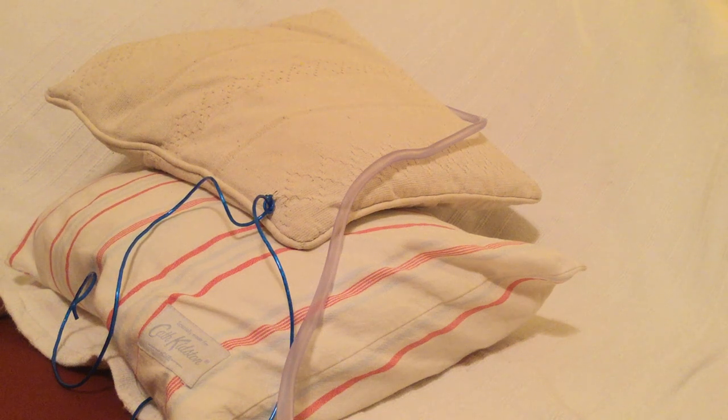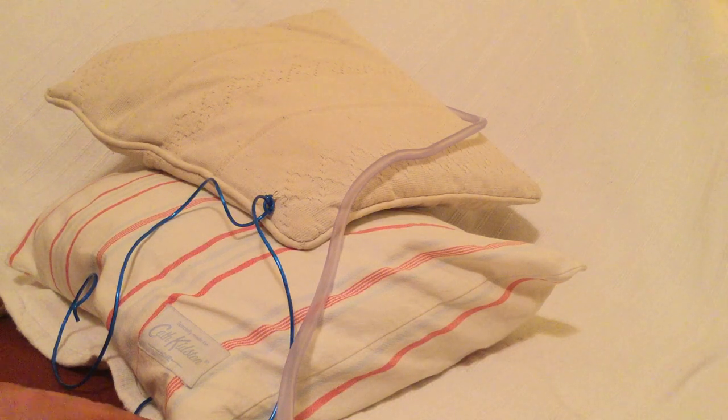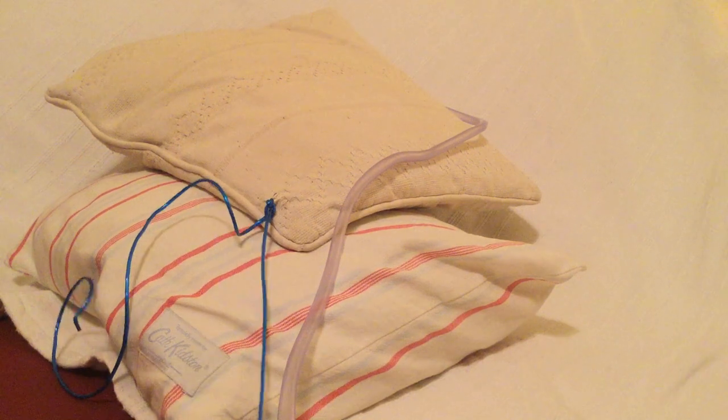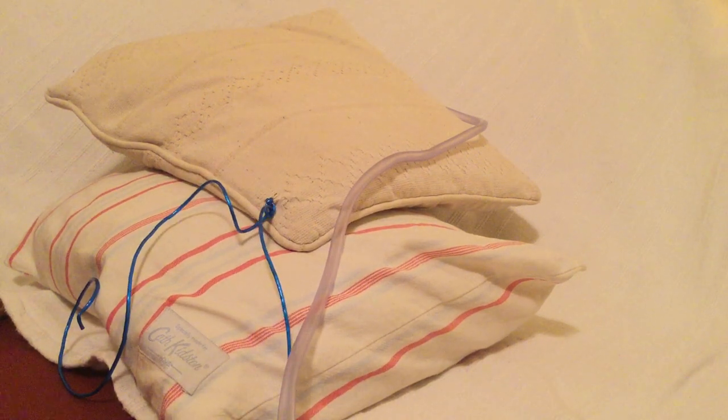Hello, welcome to this demonstration video on using the clove hitch knot to secure drains. We will be using a large drain and a large tie in order to simplify the demonstration of this technique.